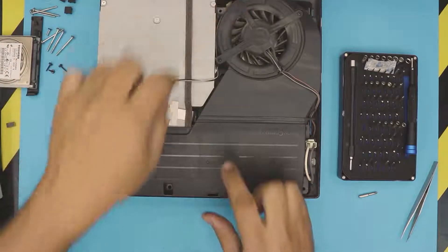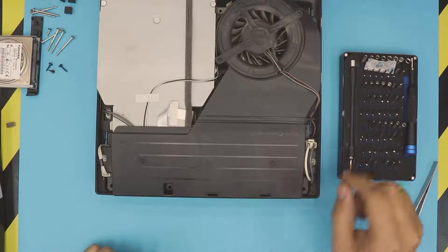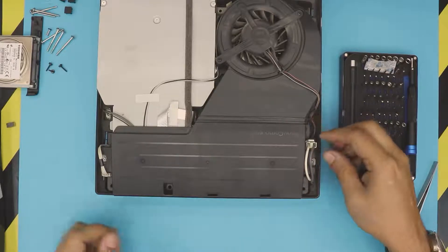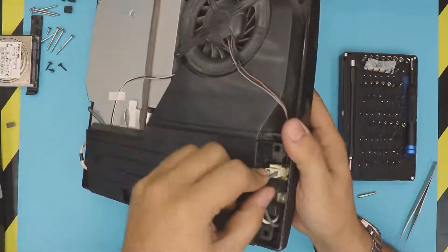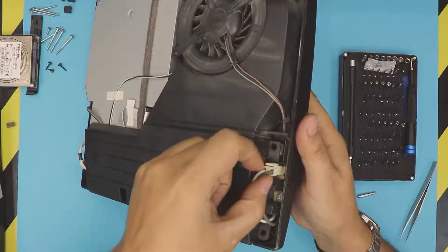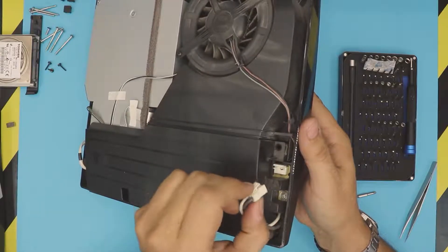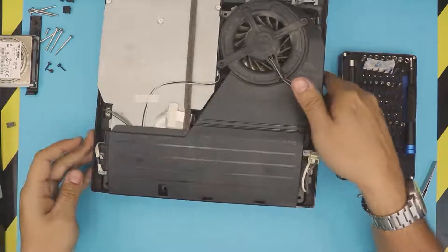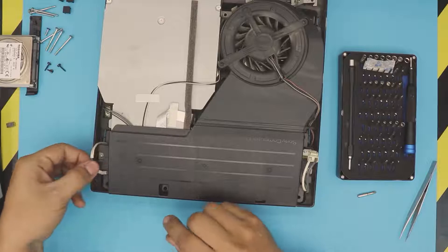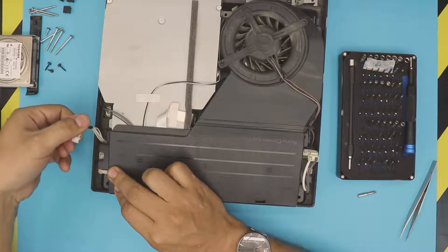This is the power unit for the console. You need to pinch this cable right here — it has a little trigger. Pinch the trigger and then pull it up. On this side, just pull it up with a little force — there's no lock on this one.